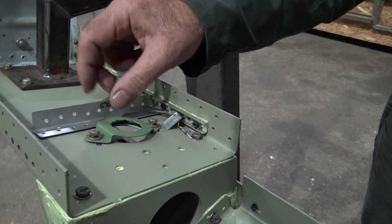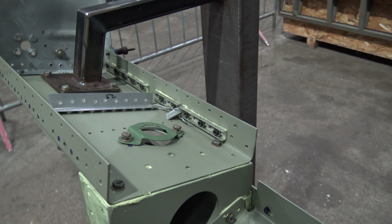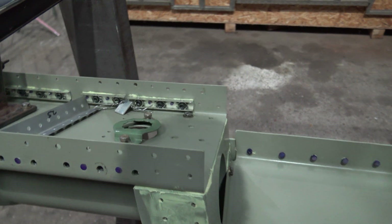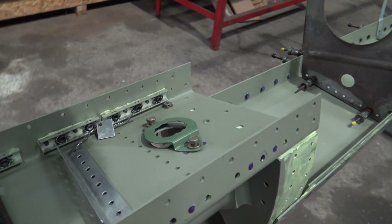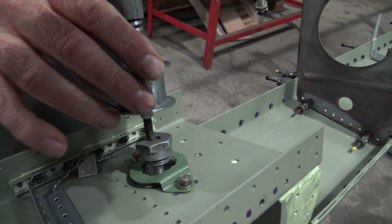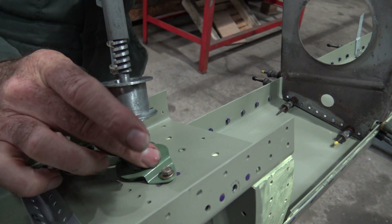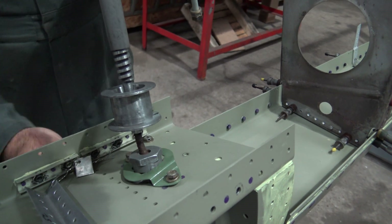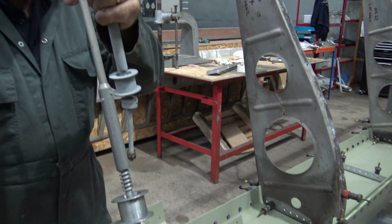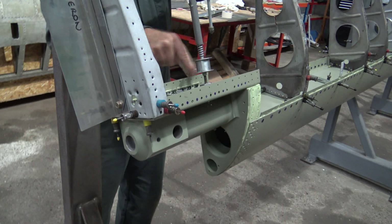That's a locking tab for the trim tab mechanism. It goes through that hole and there's a nut on the other side. It's just a locking tab to stop that nut from turning when it's all assembled. There's a wire that comes in through this hole here and wraps around here.